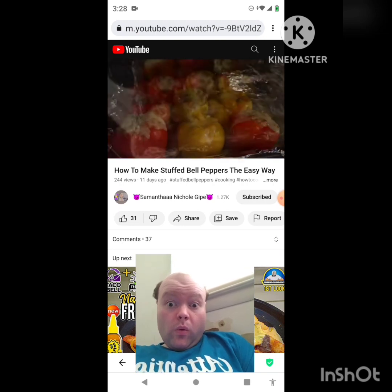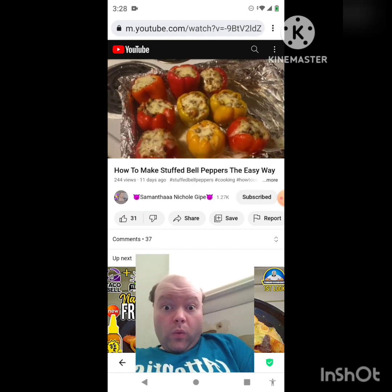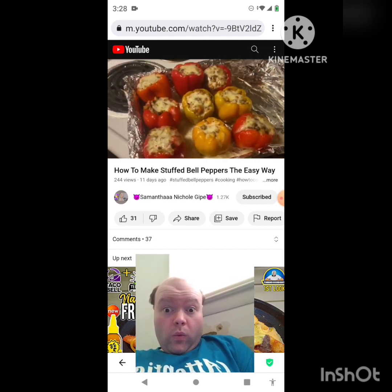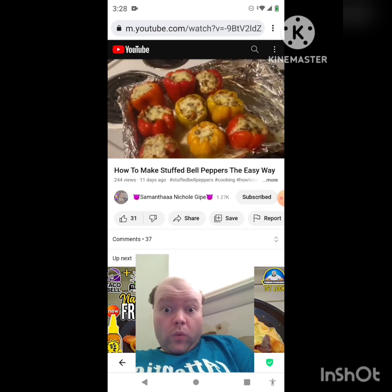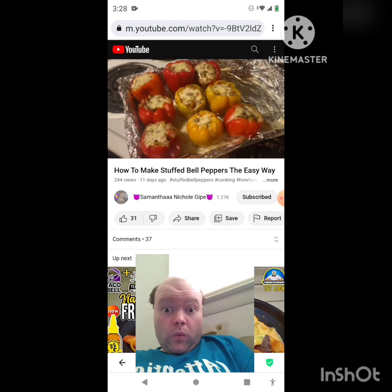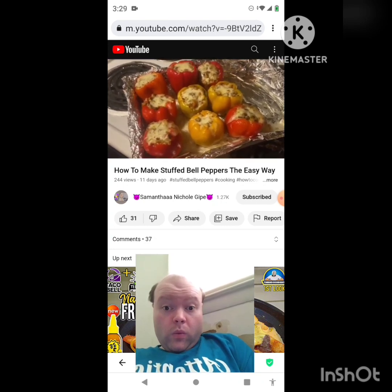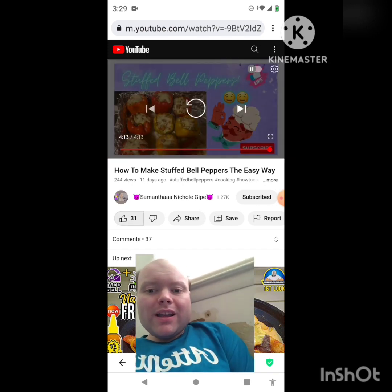All right you guys, here's the finished bell peppers! Like, share, subscribe. You can go ahead and say it now before it's in the comments — do not tell me how to cook the bell peppers. We cook them our way; you can cook them however you like. Let's go! If you like it, smash the like button. Awesome video — I give it a thumbs up.